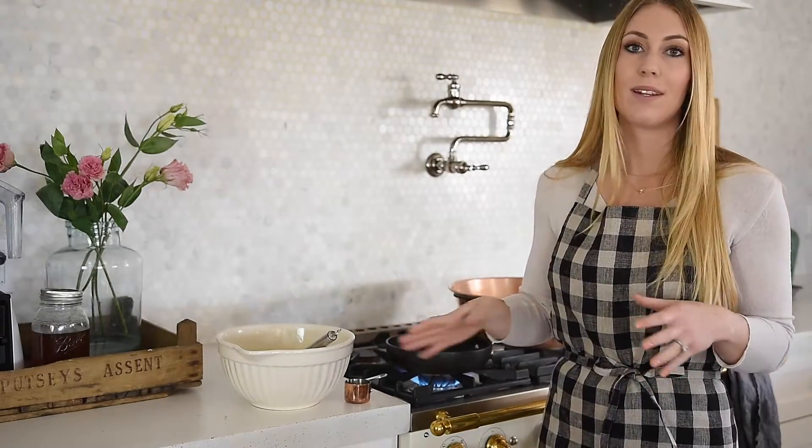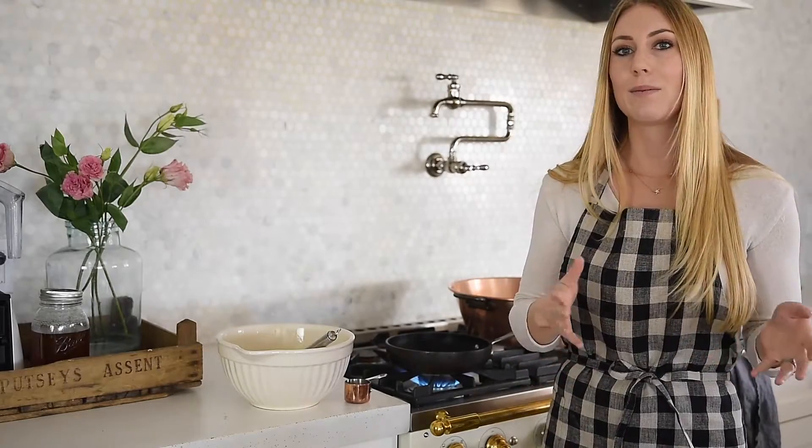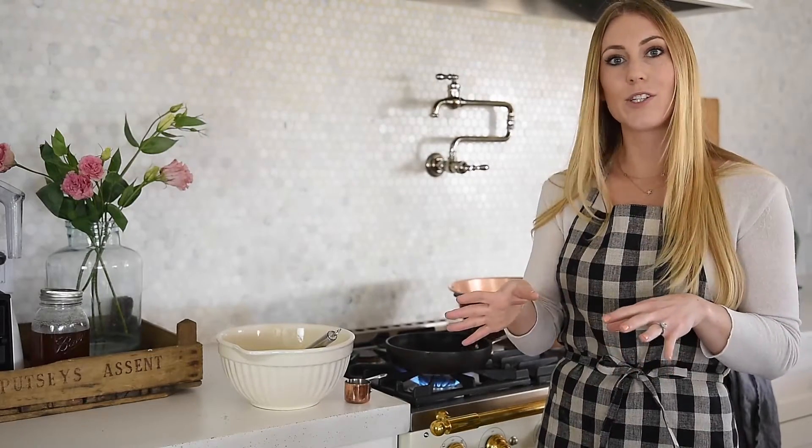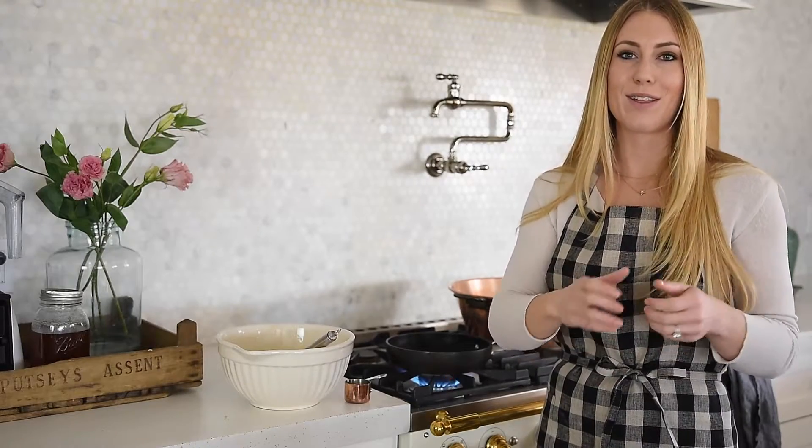You can make crepes ahead of time. If you're making a crepe cake, make them the night before and store them in a Tupperware. You can layer parchment paper in between to prevent sticking, though they really shouldn't stick together. They'll store for three to five days — I probably wouldn't go over five days. You can also freeze crepes; just make sure to take them out the night before and put them in the refrigerator so they can thaw out slowly.